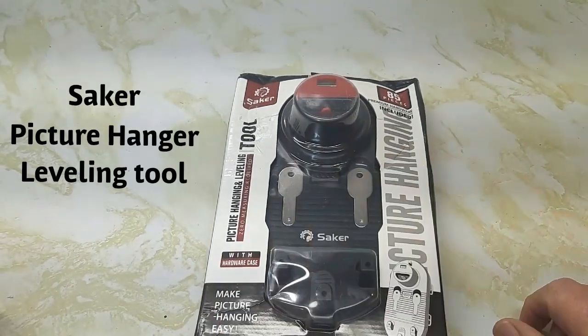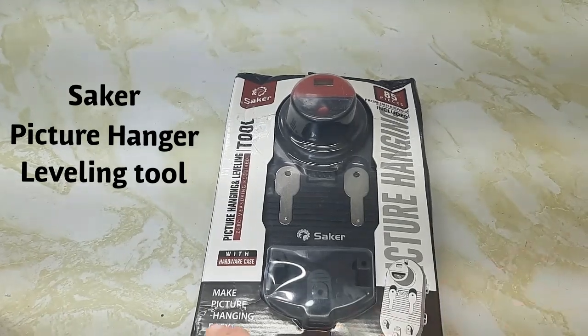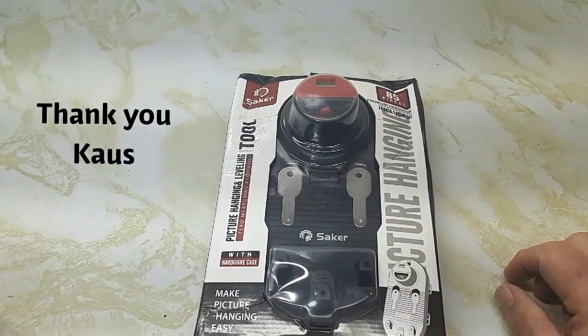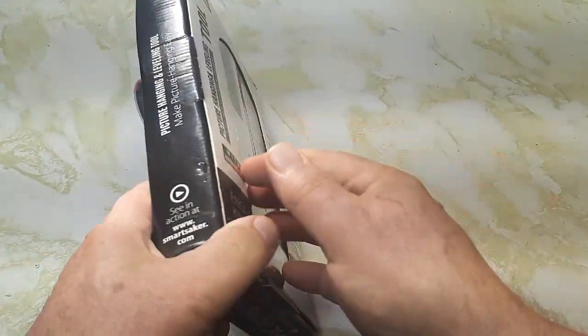A company sent me this picture hanging and leveling tool. It has 85 pieces and comes with a hardware case — so the actual tool plus the hardware case with 85 pieces inside. We'll take a look at this today.